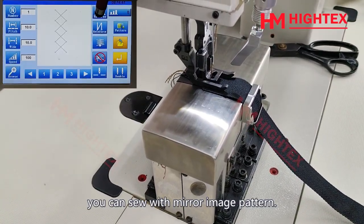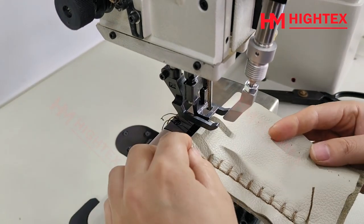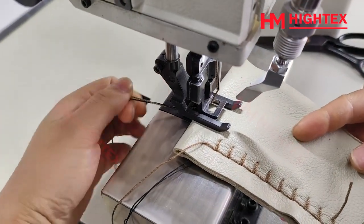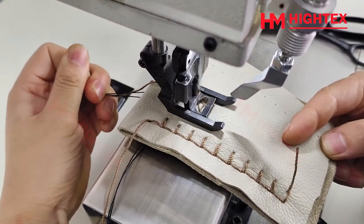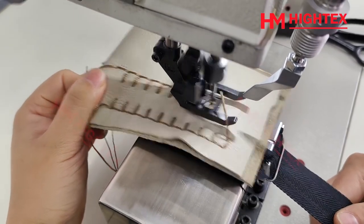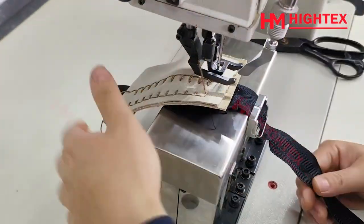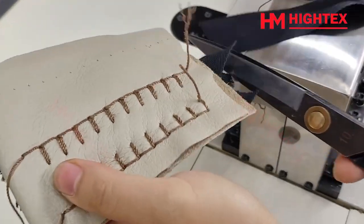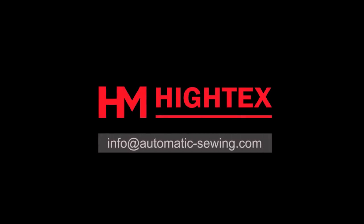Click the reverse key and you can sew with a mirror image pattern. The mirror image pattern is the opposite pattern. If you have any additional questions, contact our engineer at info@automatic-sewing.com. Thank you for your time.